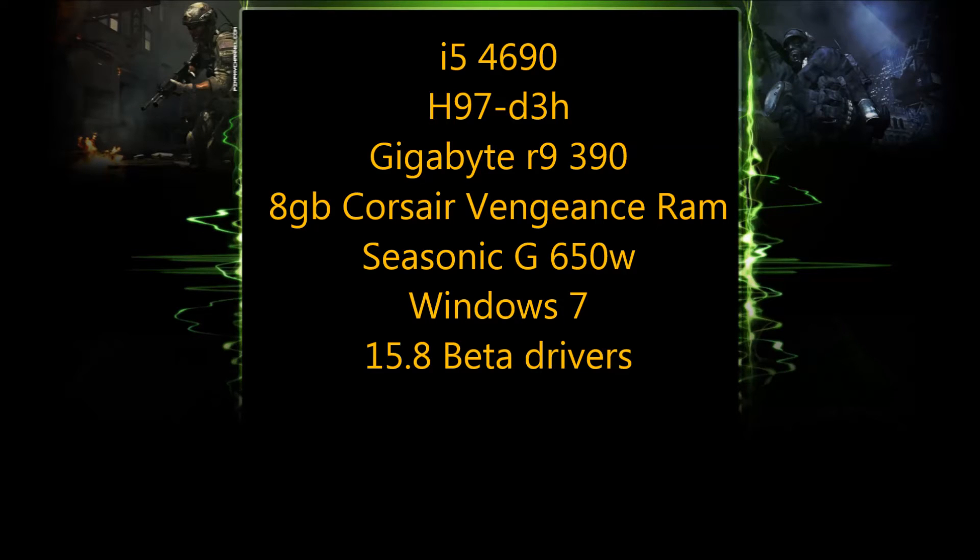Let's jump into some benchmarks. My system specs are displayed on the screen. They are quite average and this should give you a rough idea of the performance you should be getting.